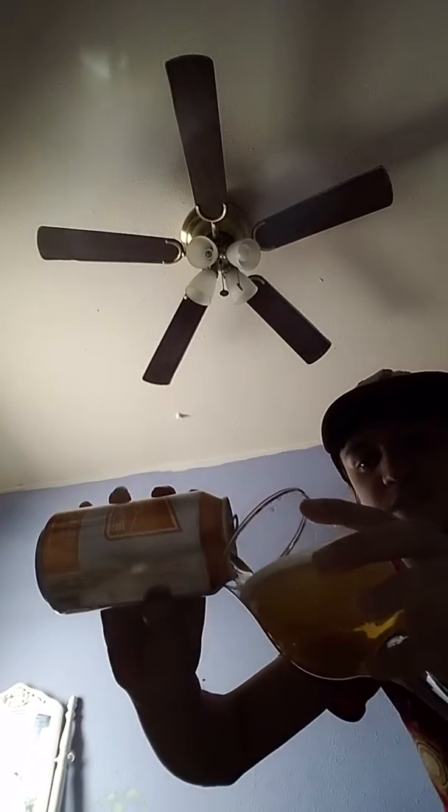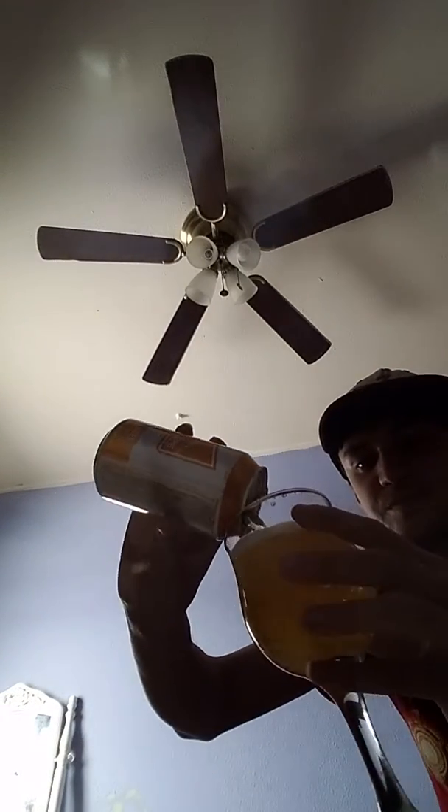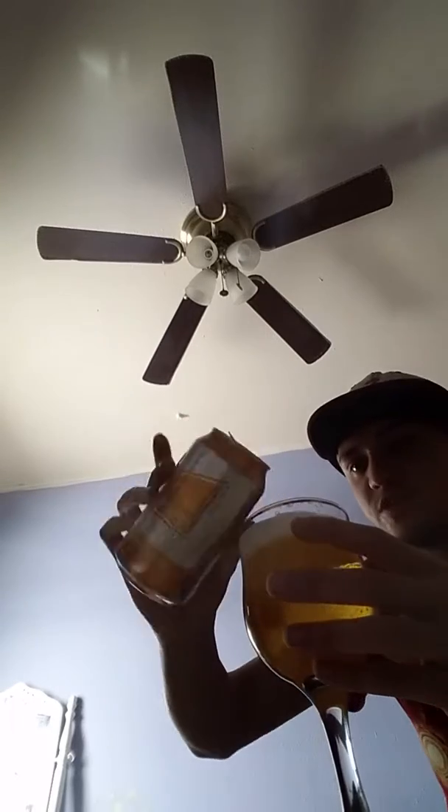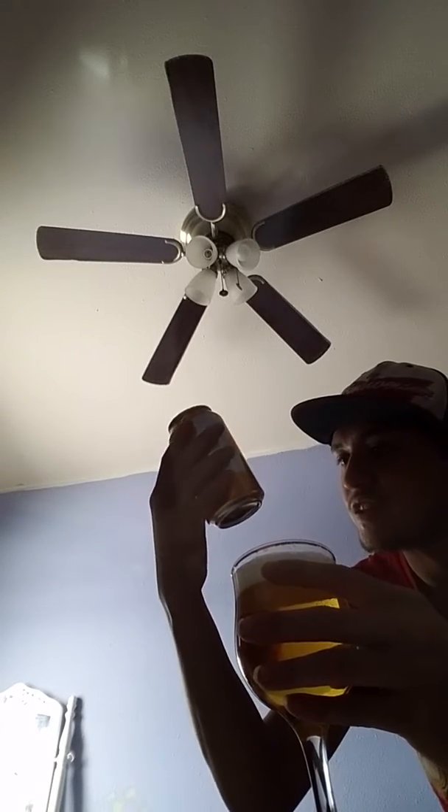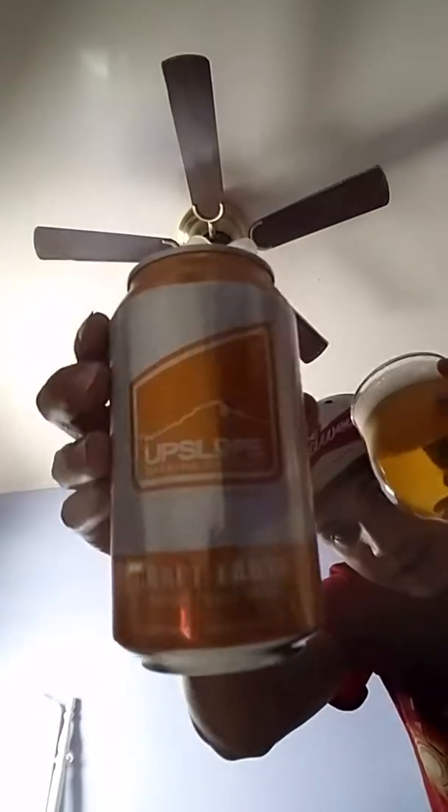I'd say it has really good flavor. Pretty strong — let's see what percent this is. Okay, four point eight percent. Four point eight on Upslope. Yeah, cheers. Yeah, that's a beer.